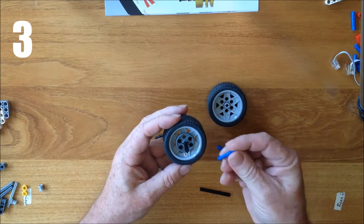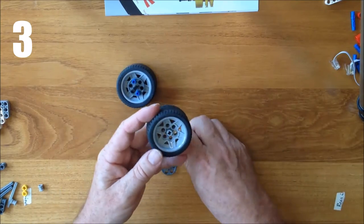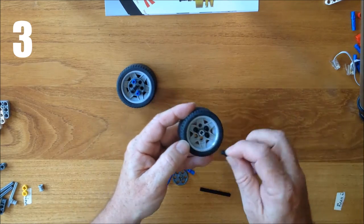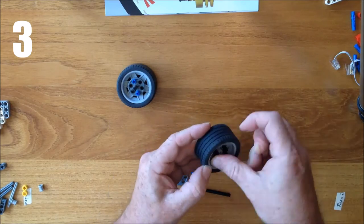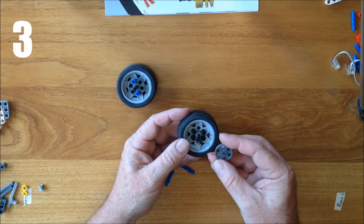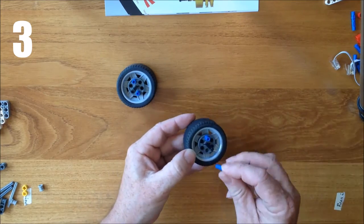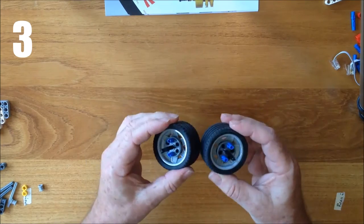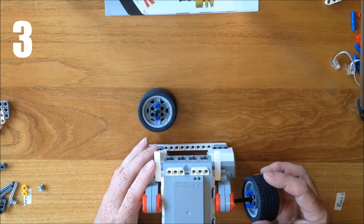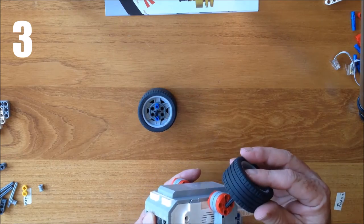Once done, I take the blue pegs long side first and put them in the two remaining holes — that wheel is done. I do the same for the other wheel: identify the holes in line with the flats, put four pegs in the other four holes, push the black axle in flush, pop the wheel on, then put the two blue pegs in. To mount the wheels, I turn the robot upside down, point the feet away from me, and push them in, lining up the blue pegs with the holes. That completes step three.